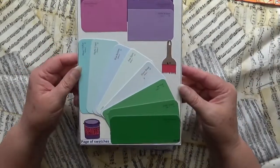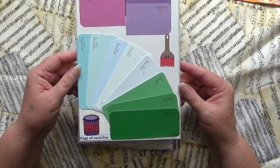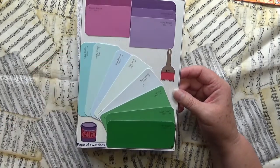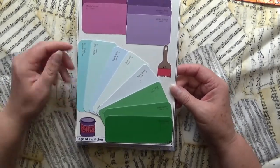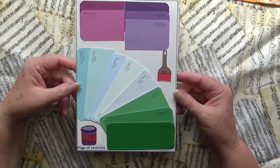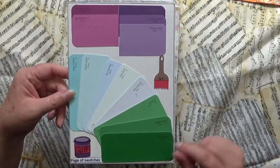This one is a totally different style when you look at it. This is my page of swatches — these are paint chips that I liberated from Bunnings, because you never know when you're going to paint the house. I did a little paintbrush and paint in there as well.